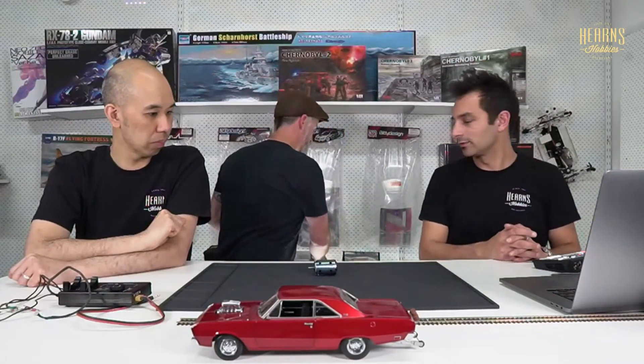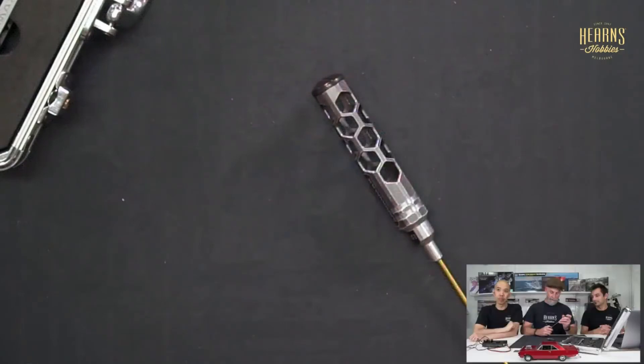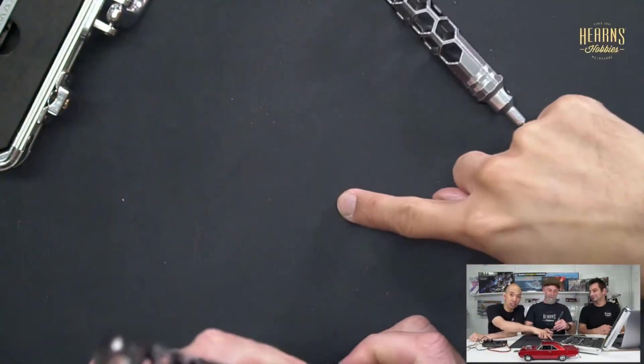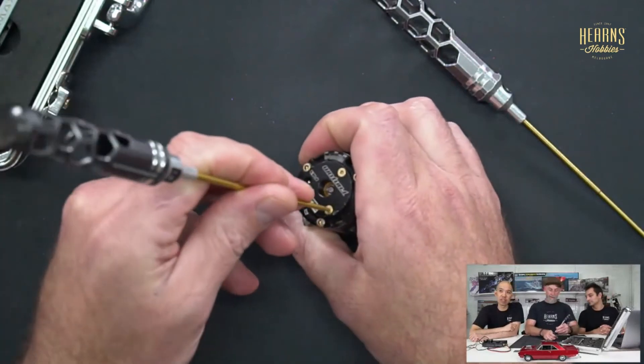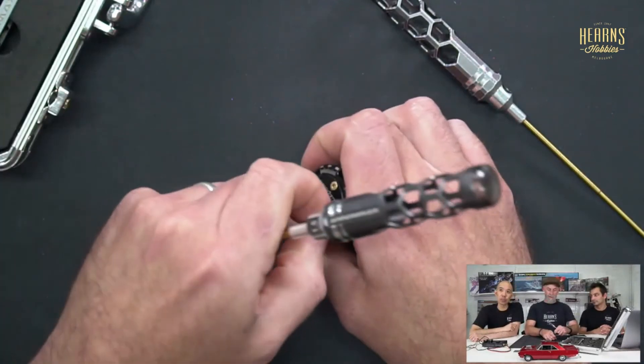Next we're going to pull one of the motors apart. Using a special tool set for motor maintenance — just a hex key really — we loosen the sensor board. We already know this motor was at 85 degrees maximum timing, so we note that before moving forward and get the three screws off the sensor board.